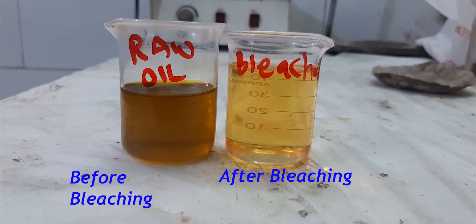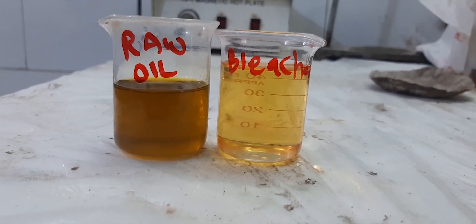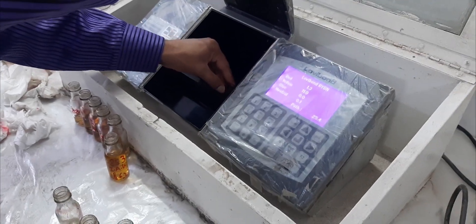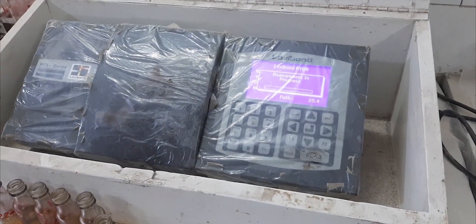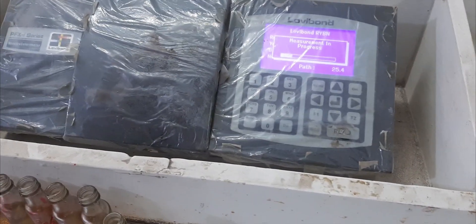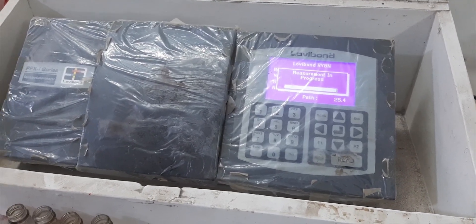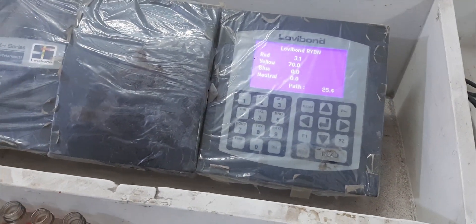You can see the difference between raw oil and bleached oil — we can even see the readings behind it. Now we will check the raw units of our raw oil using a tintometer. You can see the readings — these are the raw units — and now we will check the bleached oil's raw units.